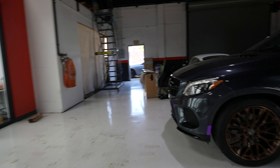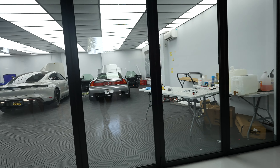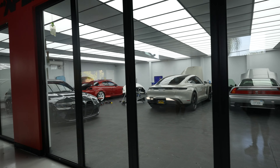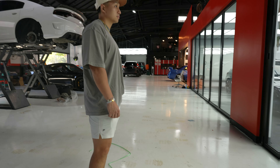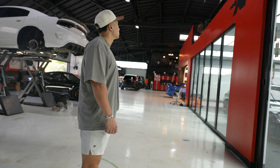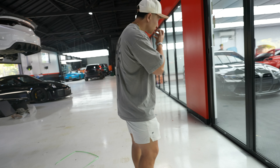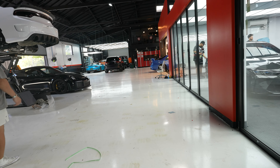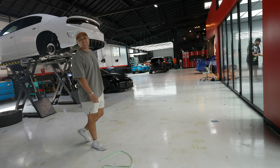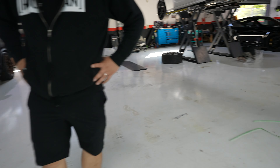I saw you guys posted that you're going to have Cars and Coffee on the 28th. Cars and Coffee on the 28th on Saturday morning. And then you had the April 2nd event on the Sunday before that. Is that Joel's car? That's mine actually. Oh that's yours? Yeah. You guys both track it together? I started tracking it, and then I started putting too much money into it. Now I'm at a point where I probably won't track it anymore — it's just too much money.